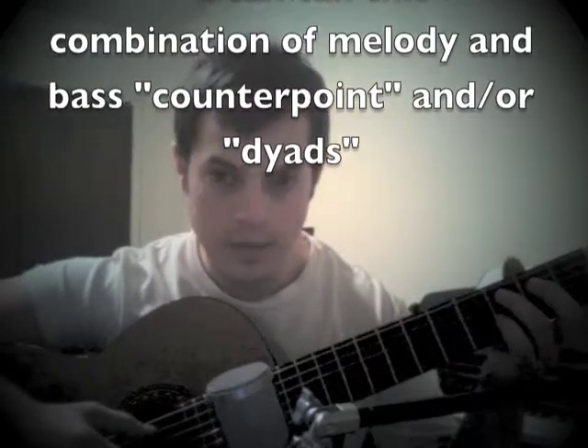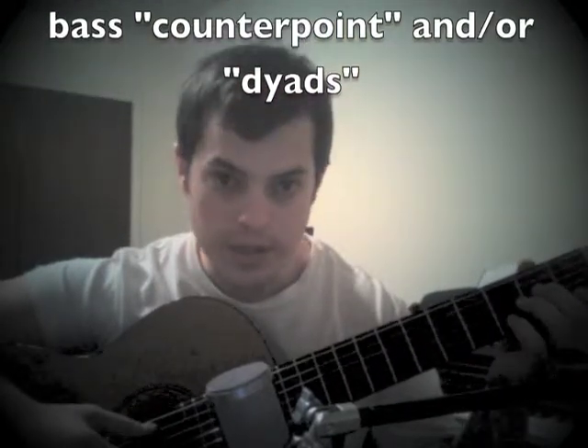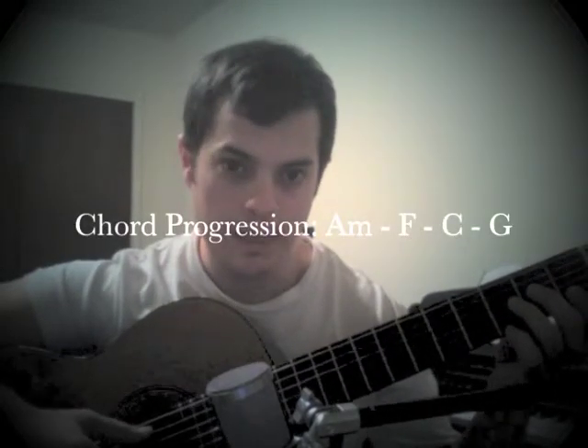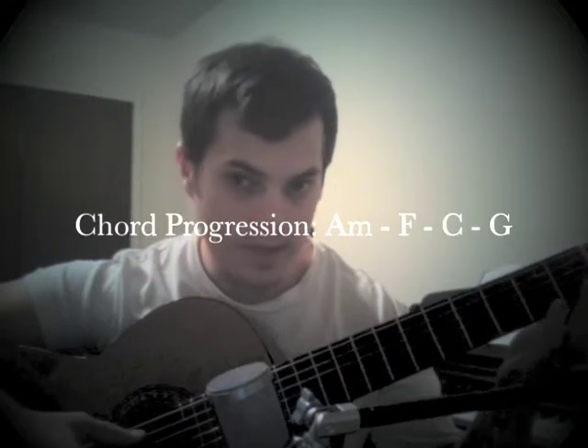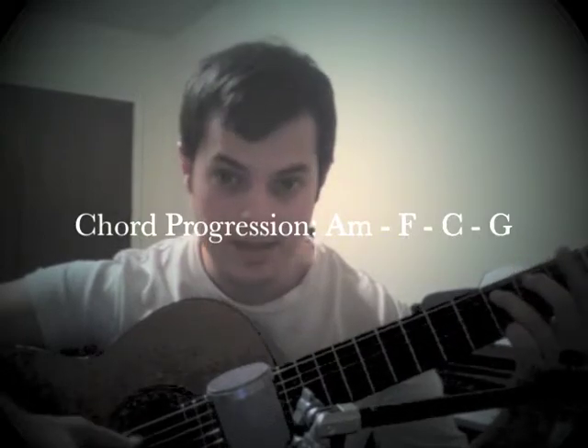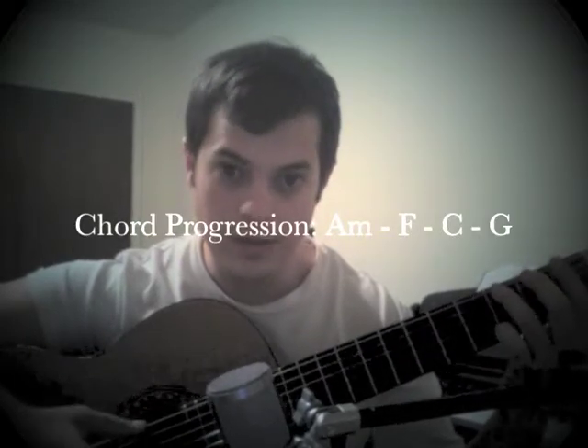So if we've got a chord progression that goes A minor, F, C, and G, we can just play the bass notes: A, F, C, and G.